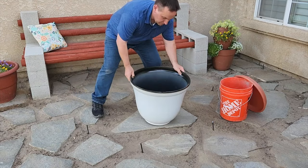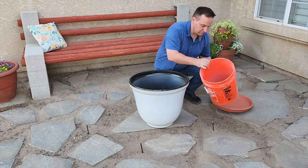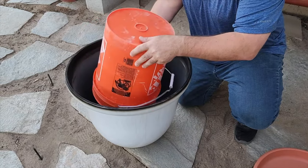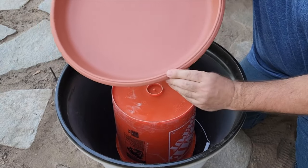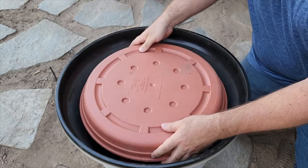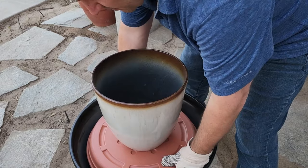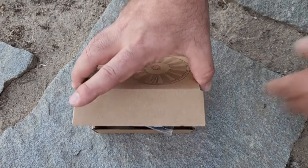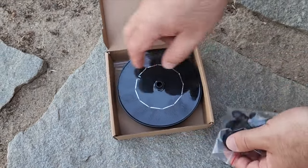I grabbed two matching pots from Walmart, one bigger than the other. First I leveled an area in direct sunlight and put the bigger pot in first. Then I placed an old bucket upside down into the bigger pot, centered it, and placed a flower pot base lip-side down on top. We're going to take the smaller pot and place it on the center. I grabbed some local rocks and placed them around the edge.